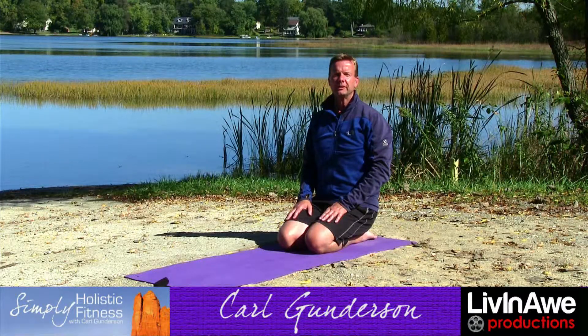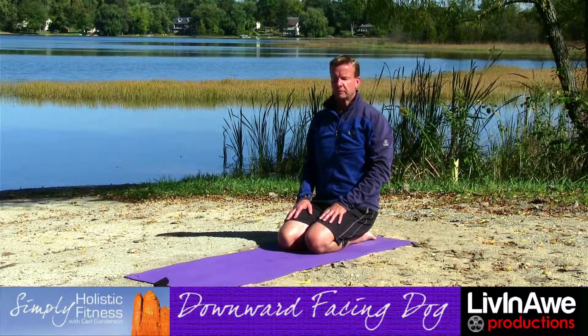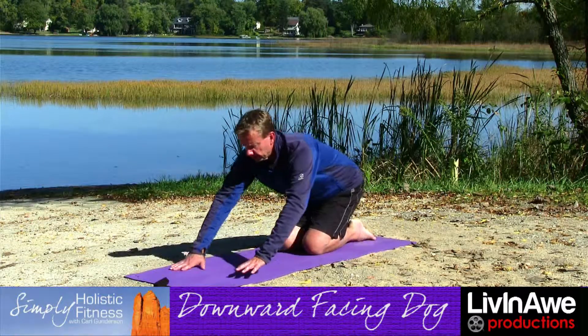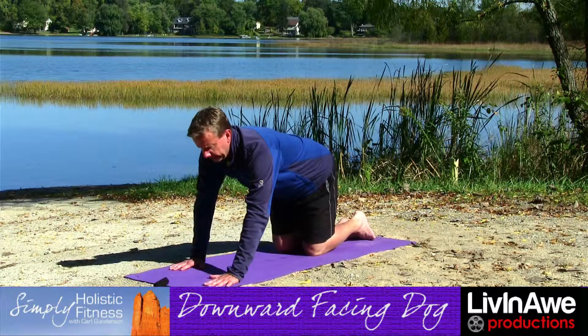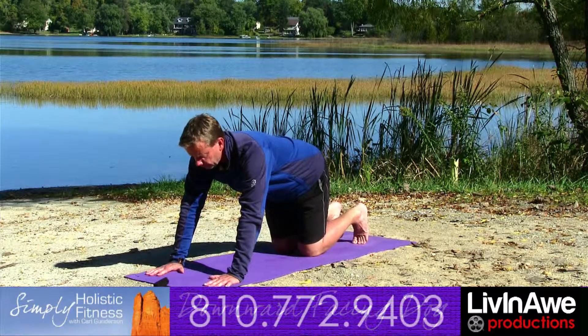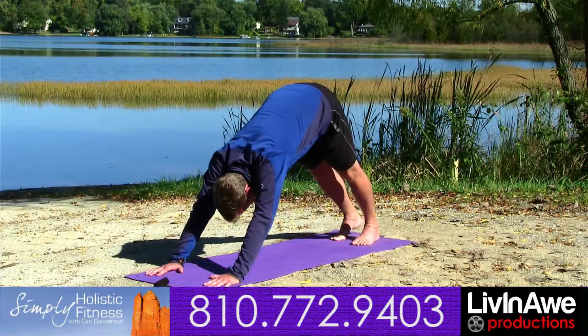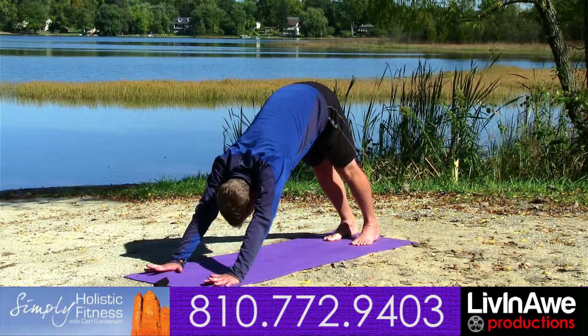Carl Gunderson with Simply Holistic Fitness. Today we're going to be learning downward facing dog. We're going to bring our hands down towards the mat, hands about shoulder width distance apart. We're going to turn our toes down towards the earth, lift the hips up towards the sky. Feet we like to be about hip width distance apart.